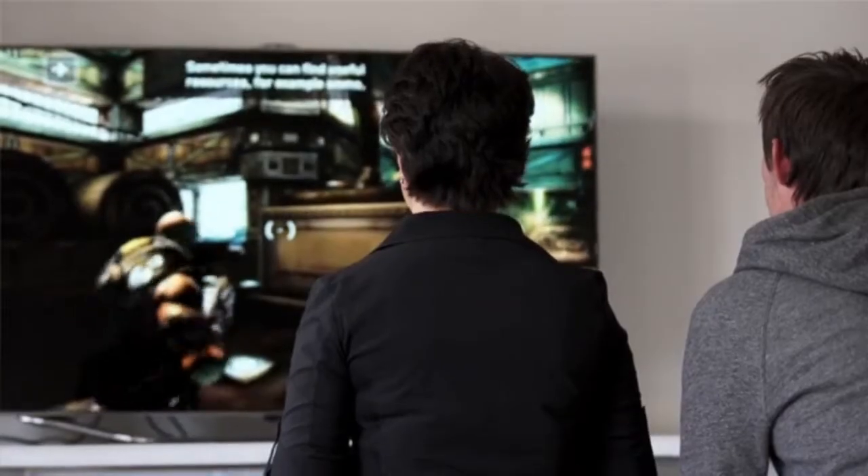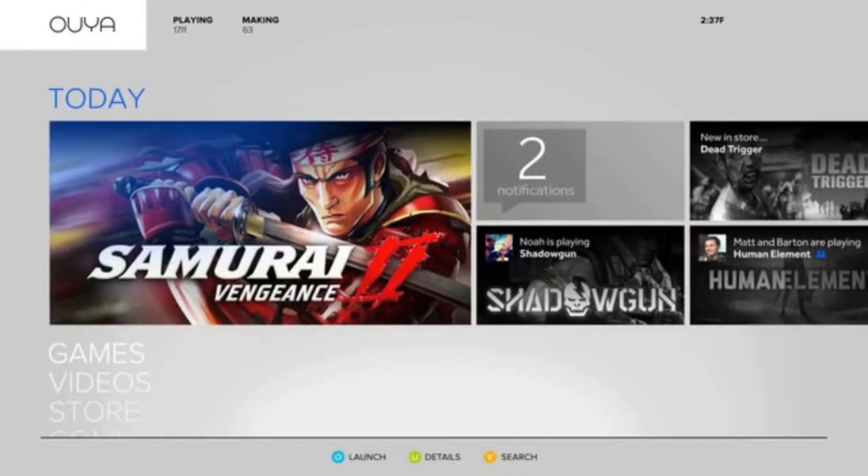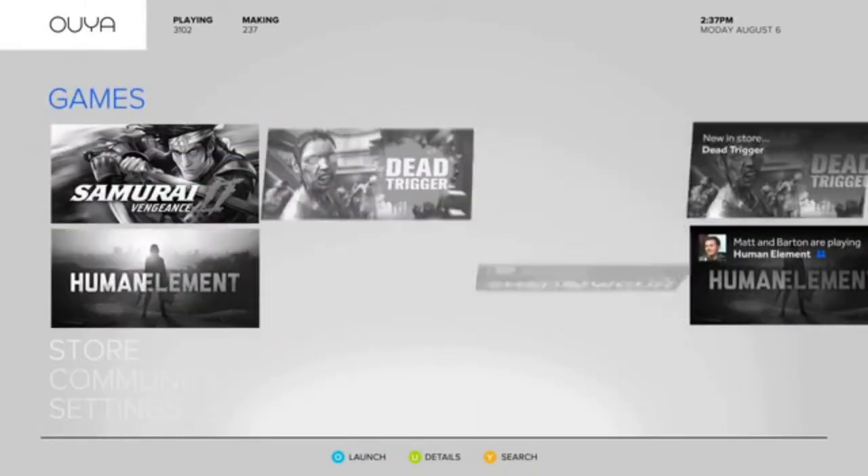OUYA is a new game console for the television that's built on Android, open source technology. It's an inexpensive game console for gamers. All the games are free to try. Anybody that wants to develop a game for a television, we allow them the ability to do this.